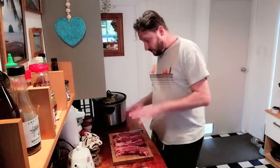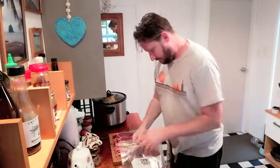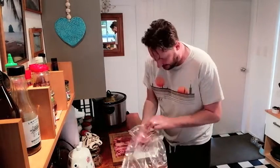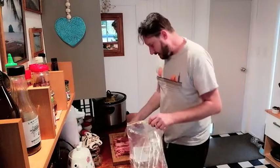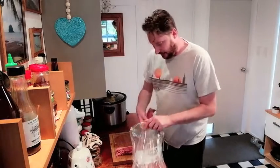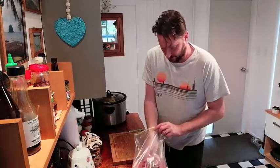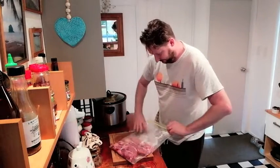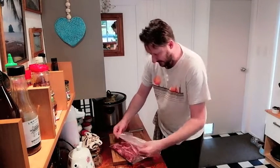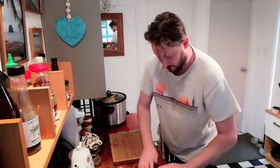Alright, so once we've got our steaks all nice and seasoned, what we're actually gonna do is we're gonna chuck them all in a big plastic bag. So we're gonna lay these all out in a plastic bag. This is a food grade, BPA free plastic bag. They're microwave safe and you know, all that jazz. So we've got those there. And I'll seal it — not all the way, just partly, most of the way.